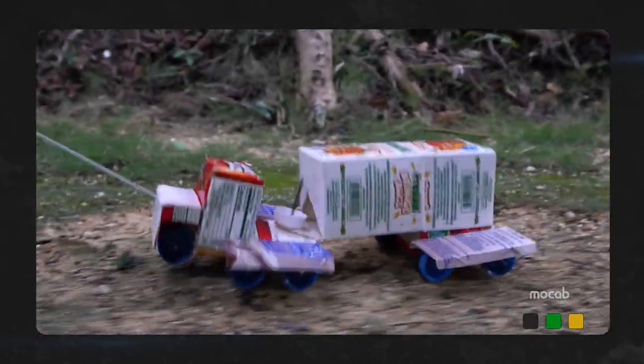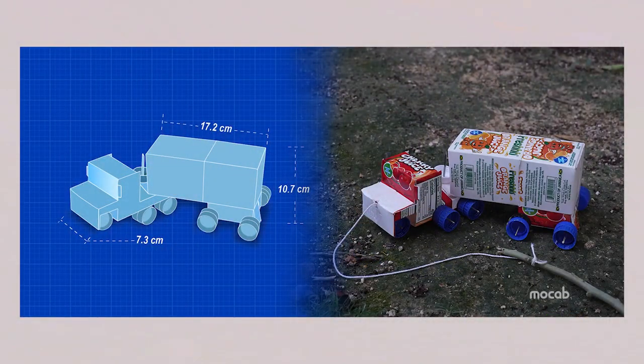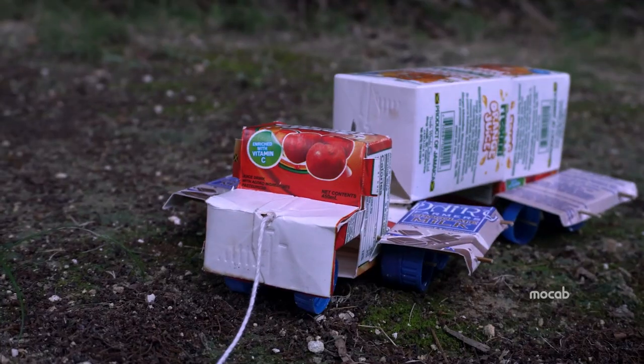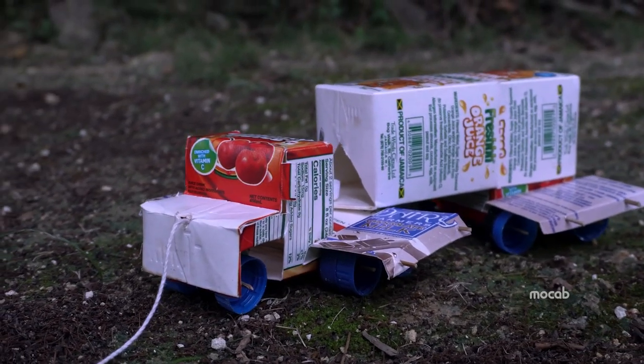Box trucks are Thai vehicles that are primarily made from paper box drink containers. There are a few popular designs, but how to construct one is only limited by your imagination. The head and trailer design is the most popular, and is the one that we will be making.